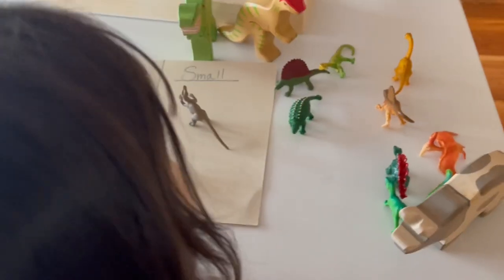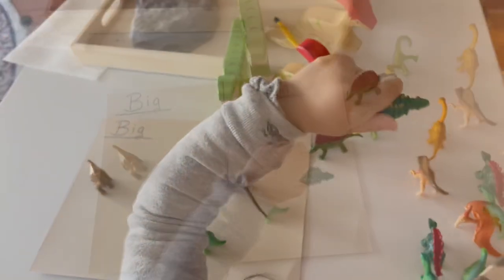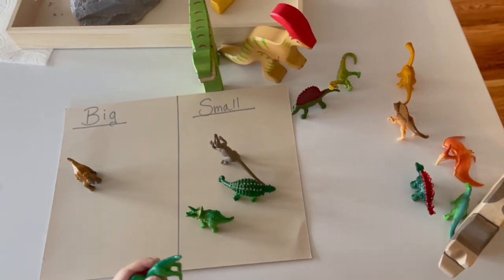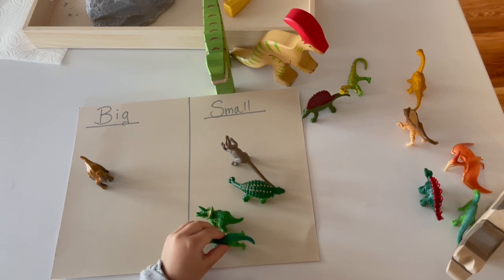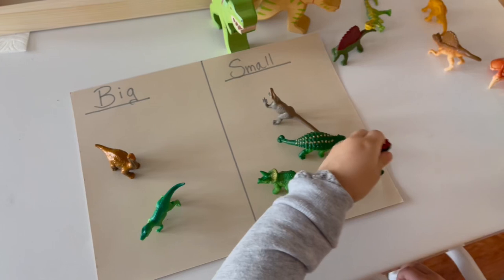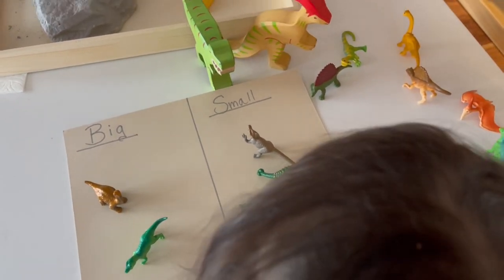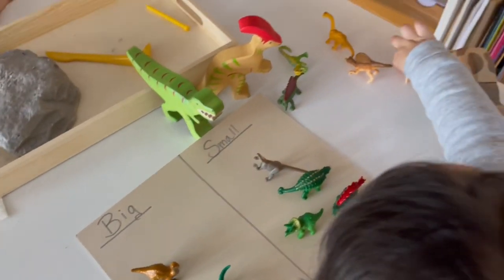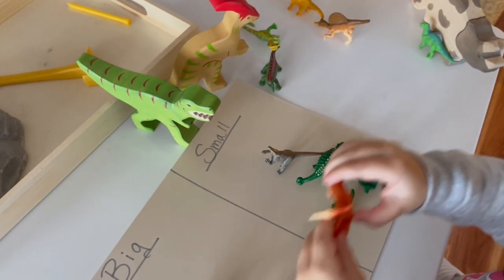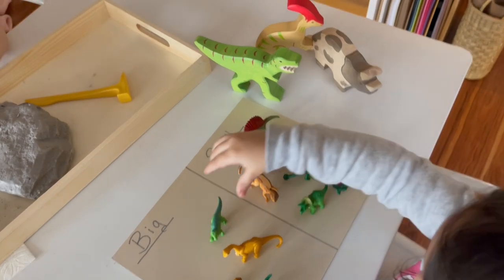This next activity is perfect for teaching children all about scale. All I did was use paper, write 'big' and 'small,' and draw a line right down the middle. All you have to do is have your children identify which is the bigger object and which is the smaller one. This was a really fun activity for my daughter. It's very hands-on as children are able to play with the material, pick it up, and feel it — making it a very good added sensory activity as well.